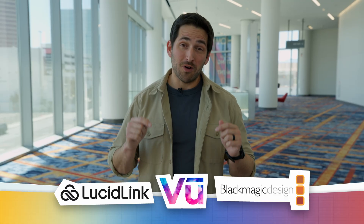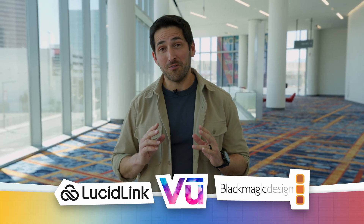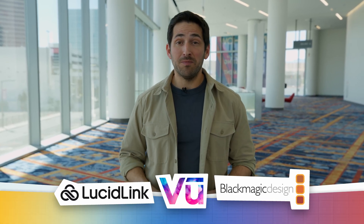Thanks for the update, I appreciate it. You're very welcome. That's it for this video. Thanks for watching and thanks again to our sponsors for helping make our NAB coverage possible. For all of our videos on NAB, check out our playlist and I'll catch you in the next episode.